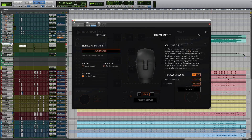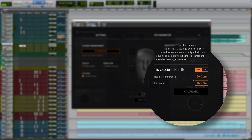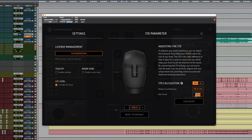Let's have a look at the settings page. On the right, you see the ITD parameter — ITD stands for interaural time difference. Your individual head size may differ slightly from the KU100 binaural head. By compensating for this difference, RIME sounds even more realistic and 3D. Simply measure your head's circumference and the distance between your ears, enter your data and hit calculate. Done.